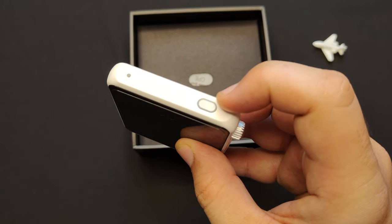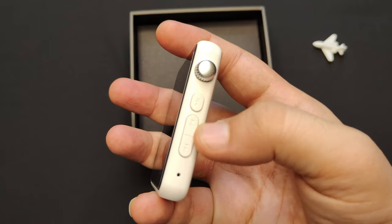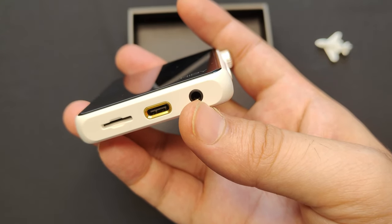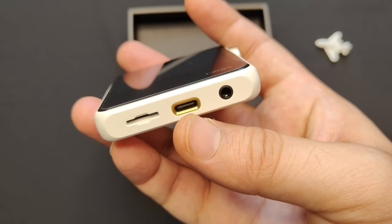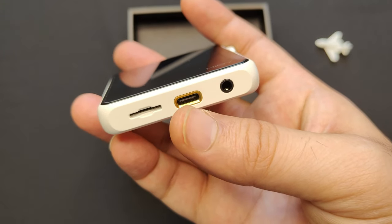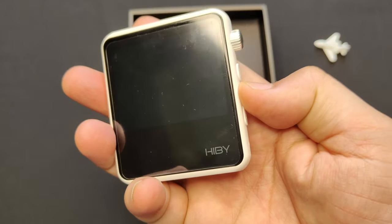The power button has a multi-color LED that shows different statuses and formats. There are three buttons, a big volume knob, and a microphone on the right side. The device has three ports on the bottom: a 3.5mm audio jack, a USB Type-C port for charging that also works for digital coaxial output, data transfer, USB DAC input and output, and OTG storage expansion, plus a microSD card slot that supports up to two terabytes of external memory.